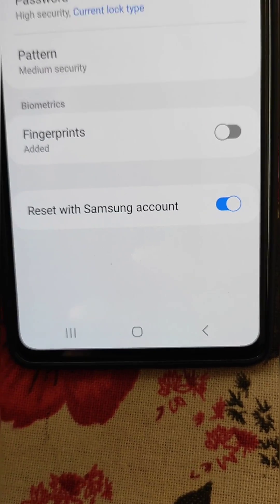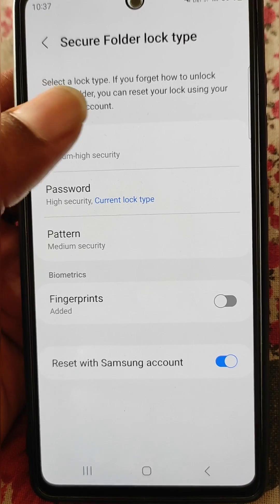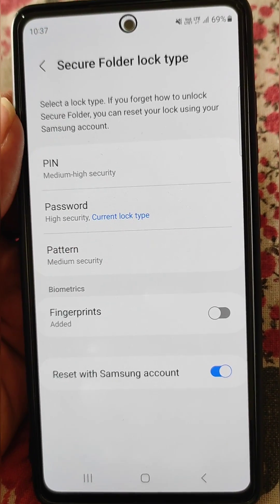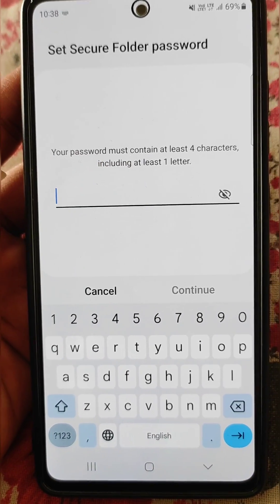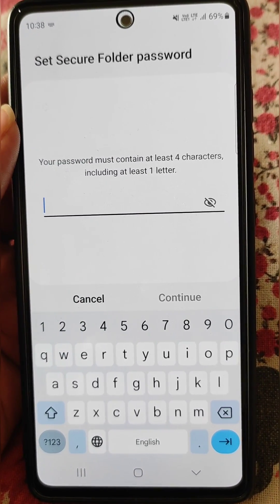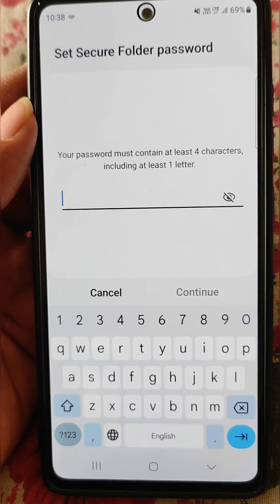Now you can reset the password. You can select the new password type from here, and you can also add fingerprints. From here you can set your secure folder password — your password must contain at least 4 characters, including at least one letter.